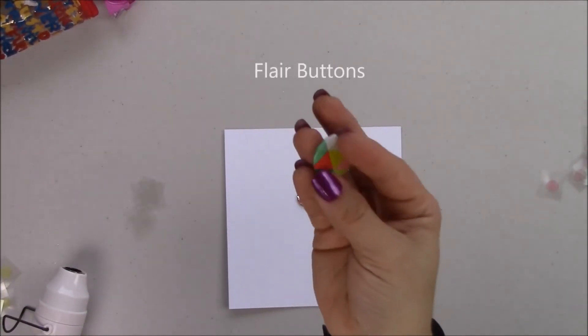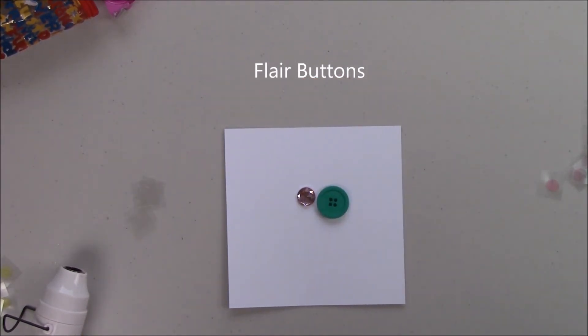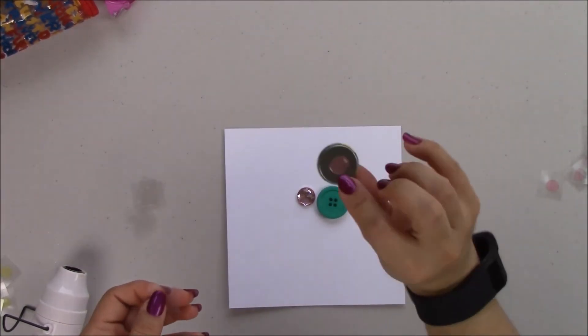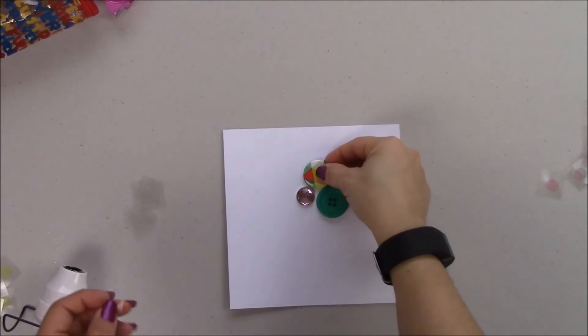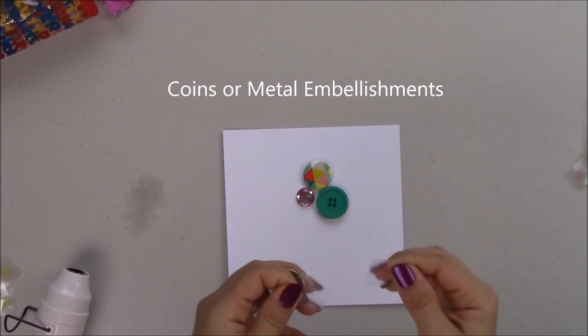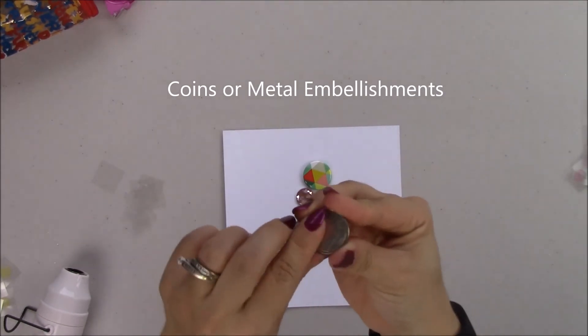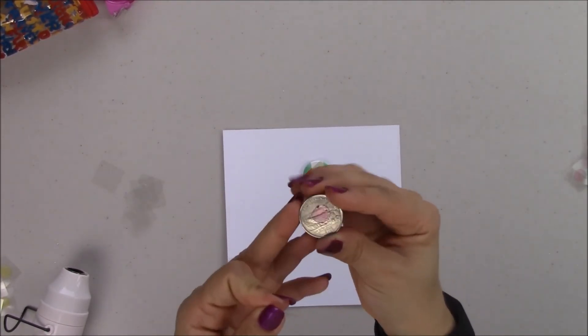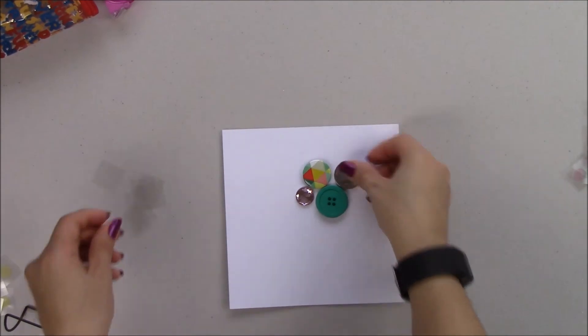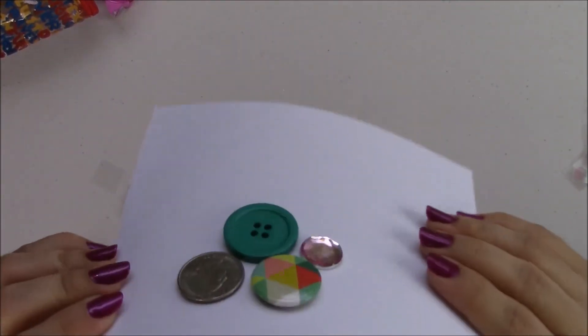Third, I'm going to use it for flare buttons. Lately some flare buttons have been sold with dimensional foam tape, which is a little bit of a pain for Project Life because you don't want the extra bulk. So I take off that adhesive and use adhesive dots instead. You can also use them for coins or embellishments — the cool thing is you can remove them just like I removed the gift card. At the same time they're not going anywhere — they're heavy and I'm shaking, but they stay secure.